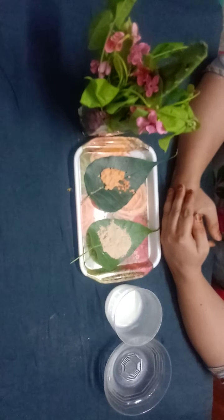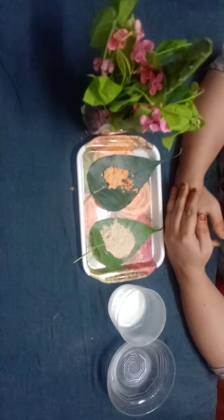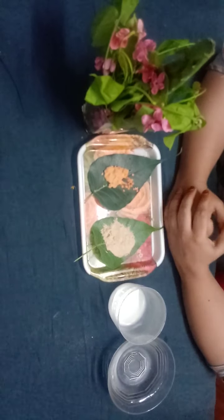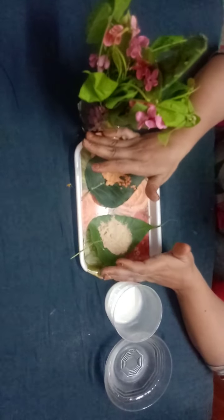Hi my beautiful ladies, how are you? Welcome back to my channel. Today I am going to tell you the secrets of silky smooth hands and feet, so let's get started.